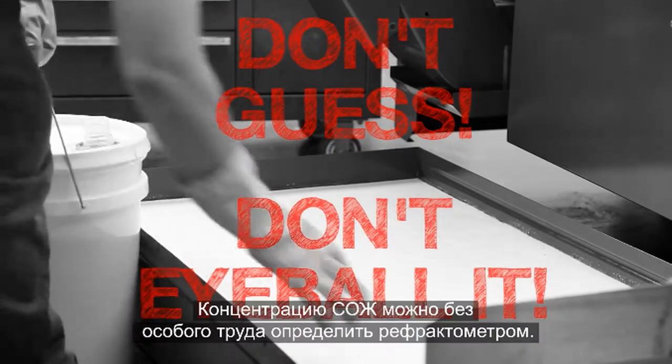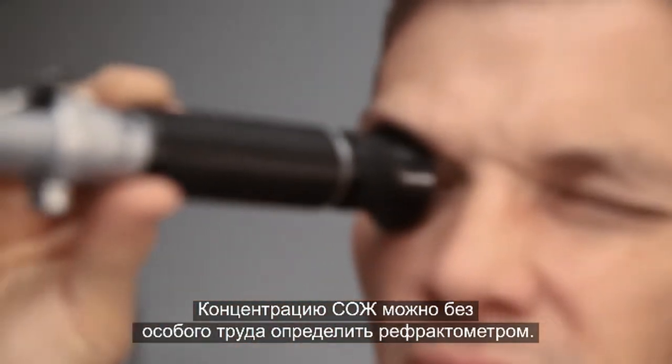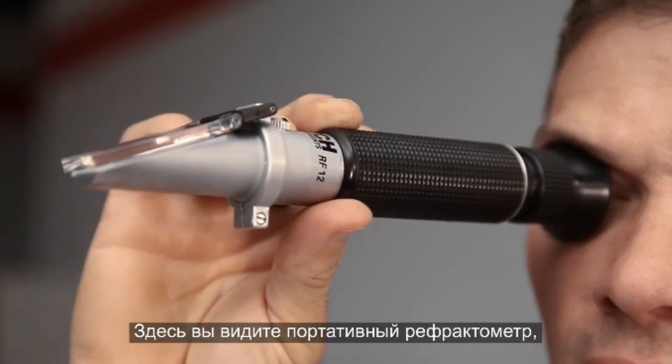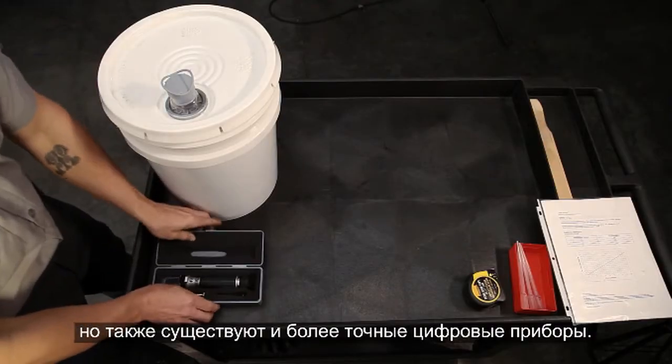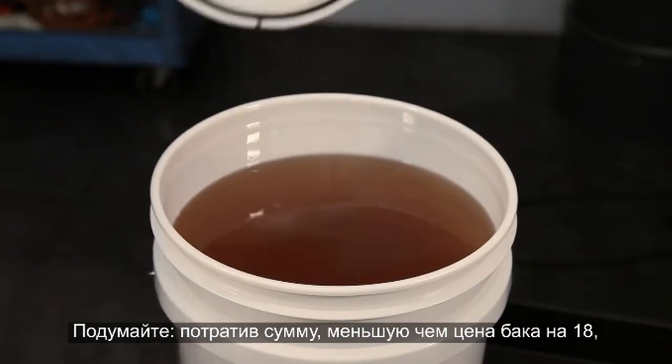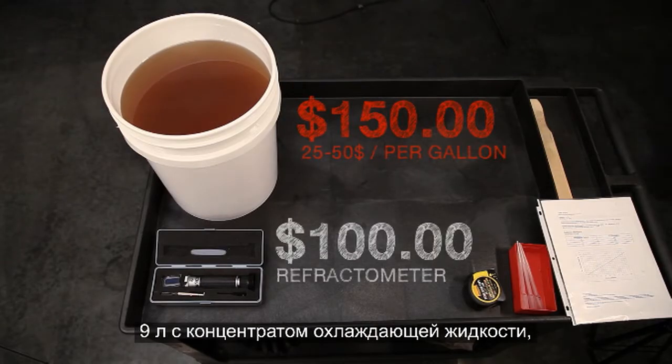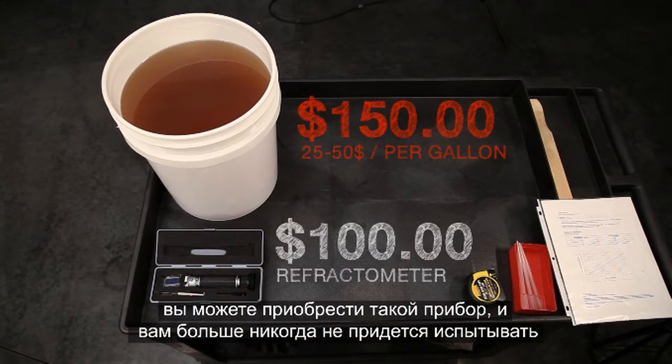Measuring your coolant's concentration is easy with a Refractometer. We're using a manual model here, but digital versions are also available. For less money than this 5-gallon pail of concentrate, you can purchase this tool and never have to guess about your concentration again.